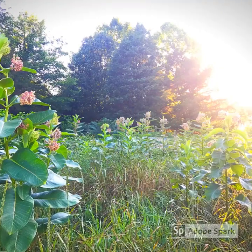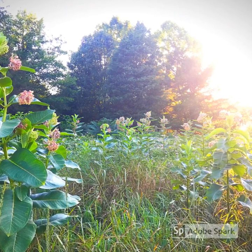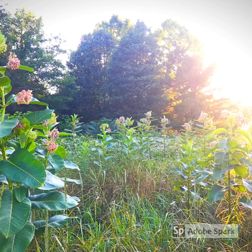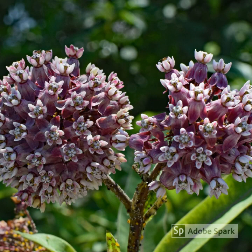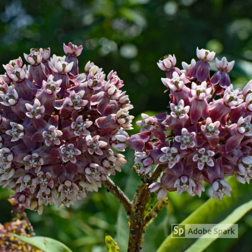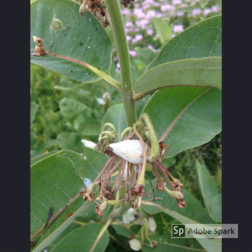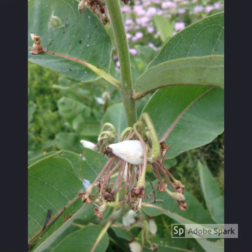The first step to finding monarch eggs is to find milkweed. Milkweed is the only plant a female monarch will lay her eggs on because it is the only plant that the caterpillars will eat. The most common species of milkweed in our area is common milkweed. Throughout the summer, you will find milkweed with very sweet-smelling flowers ranging from white to purple. You may also see the seed pods beginning to form, especially in late summer and early fall.